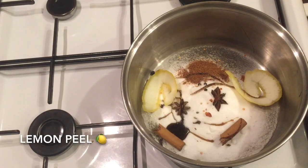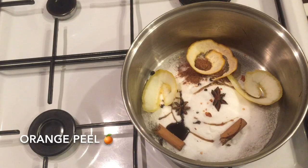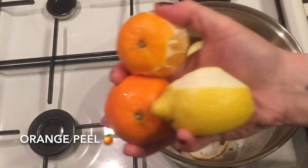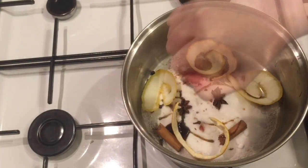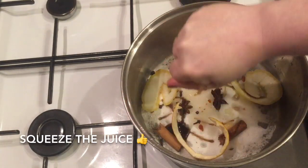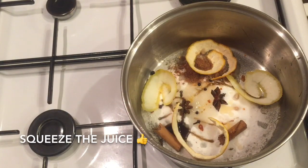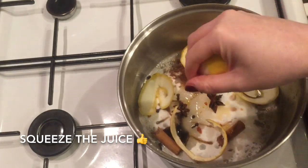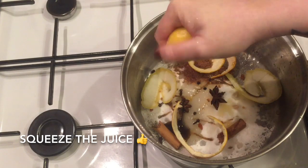Then add a wee piece of your lemon peel and also your orange peel. Then go ahead and squeeze as much juice from your fruit as you can — don't worry if you get any pips in there, because everything's going to get drained anyway and you're only going to be left with the wine.